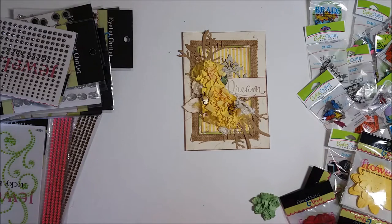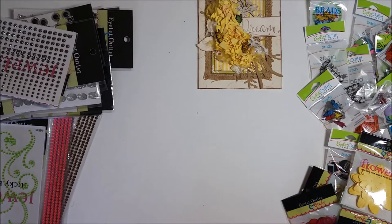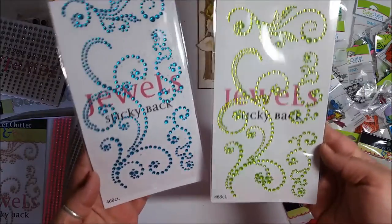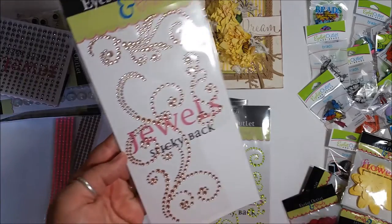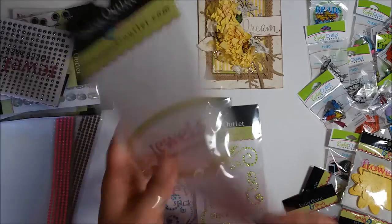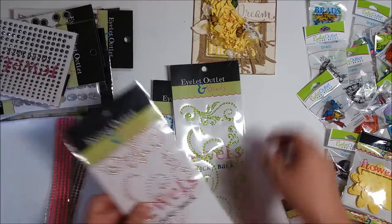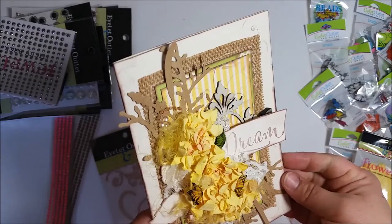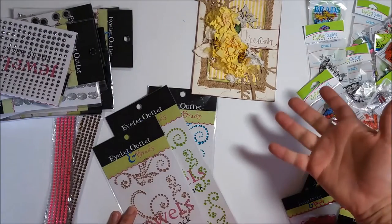Wait, there's more! They have these new blingy embellishments — look at these beautiful swirls! And then there's a champagne color. There are tons of other colors; these are just three that I have. I cut out one piece, separated it, and tucked it into my card — see how pretty? One little piece can fit on one card, so you don't have to use the whole package, which saves money.